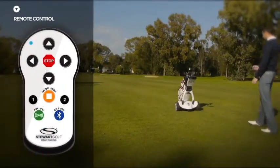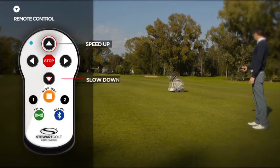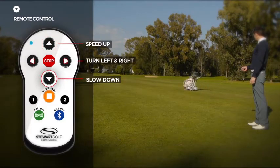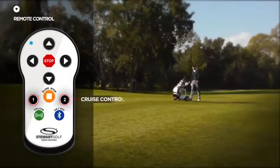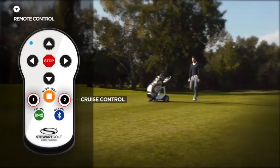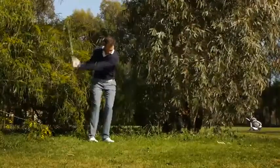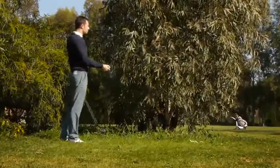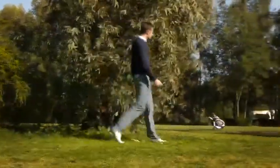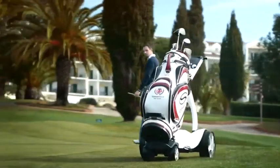The X9 Follow also comes with complete remote control functionality. You can speed it up and slow it down, turn it left or right, and stop using the glide or emergency stop buttons. You can also program the two cruise control speeds to your own walking pace. If you find yourself in the rough, you can leave your machine on the fairway and use the remote to meet it. When you approach the green, take your putter and use the remote to send your machine to the next tee.